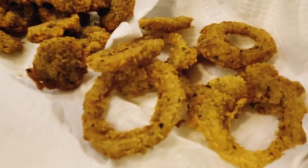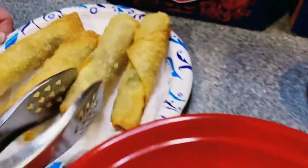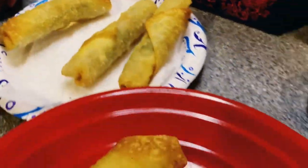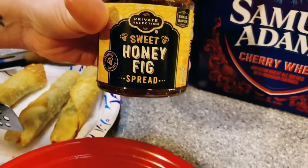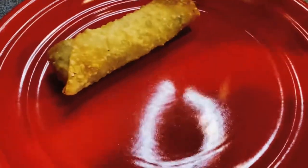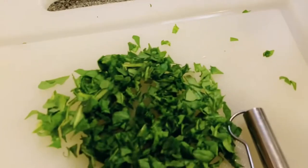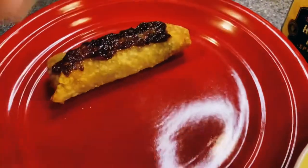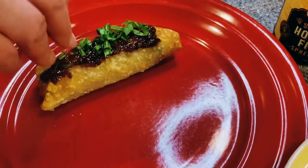All right guys, so there's the onion rings out, there's the mushrooms, and the egg rolls just came out. They've got arugula, prosciutto, and goat cheese. In the recipe they've got like a fig spread sauce type of deal. Tabitha found this, I already tried it and it is delicious — topped with a little chopped arugula. The sweet is on top of the savory and the goat cheese just goes perfect.